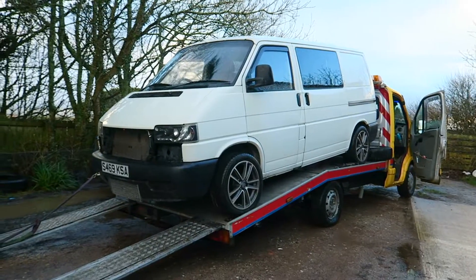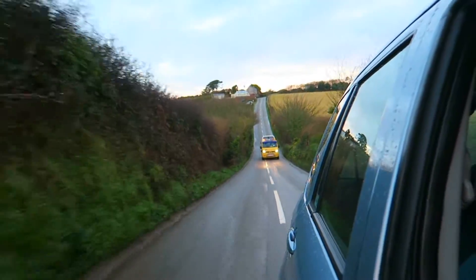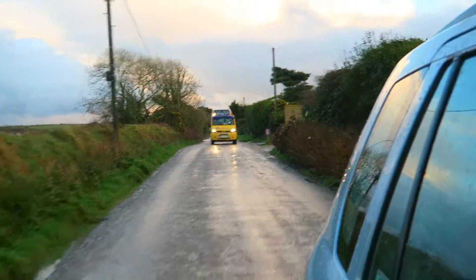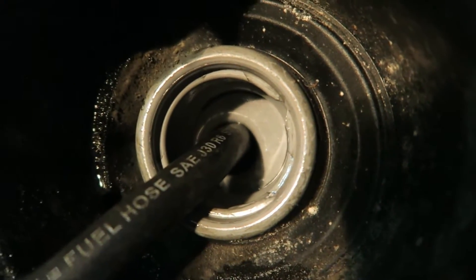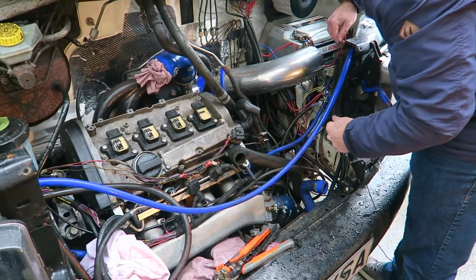Tom's on his way over now with the truck — really, really good lad for getting stuff from one place to another, covers the whole of the UK. We're pumping all the old crap fuel out. And using a proper crimper rather than just twisting wires and tape.